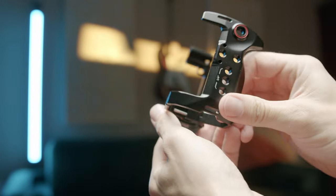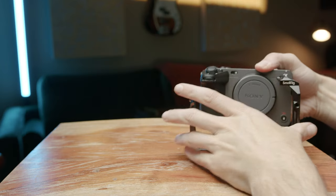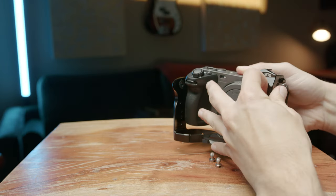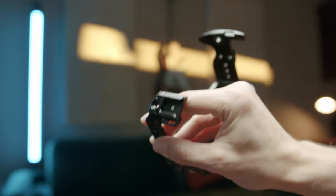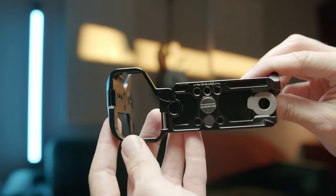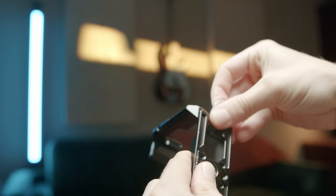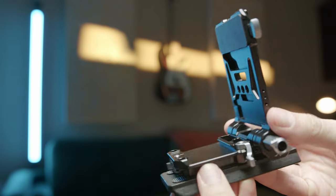Starting off, I chose to use a SmallRig cage for the Sony FX3. I thought this camera cage was perfect because it protects the body of the camera just in case I dropped it or banged it on something. It also allows me to add some key components that I really need. This cage comes with a bunch of quarter-inch screws on the top and sides, a NATO rail module, a U-shaped cage module, a hinge arm to slide the battery in and out, and a little flathead screwdriver at the bottom of the cage, which every filmmaker can appreciate.